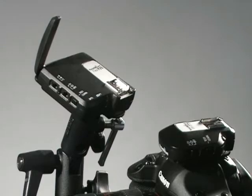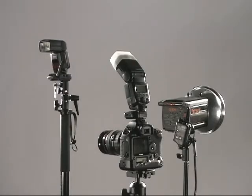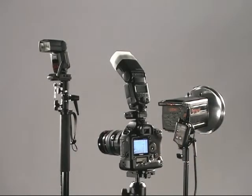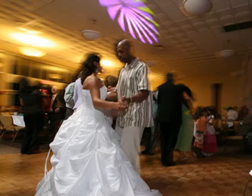The new Flex and Mini Pocket Wizards allow the photographer to fire external manual lights and sync with the on-camera e-TTL speedlight. With previous Pocket Wizards, the sync of the external flash was slightly delayed while using the PC jack, resulting in a double flash exposure when dragging the shutter.